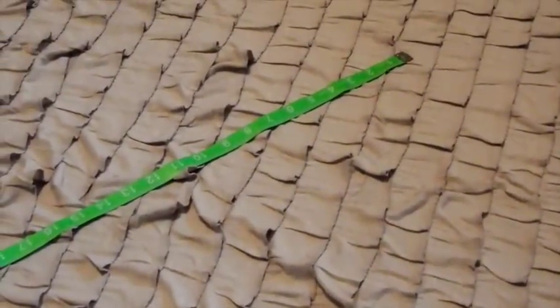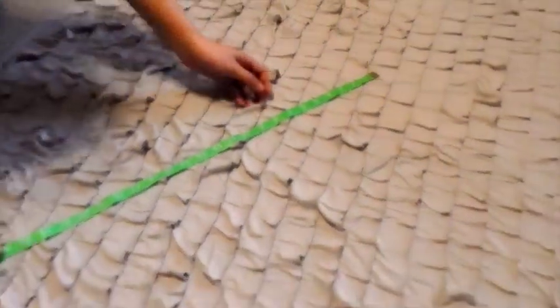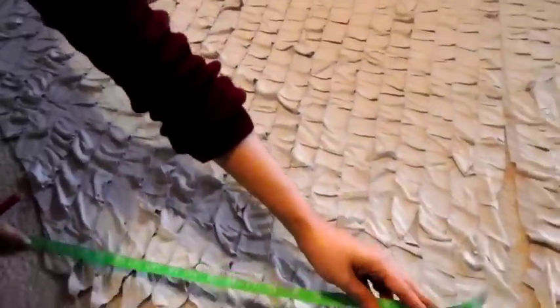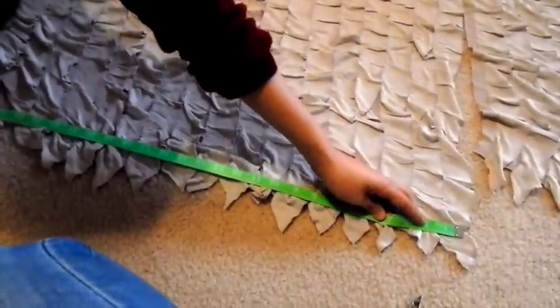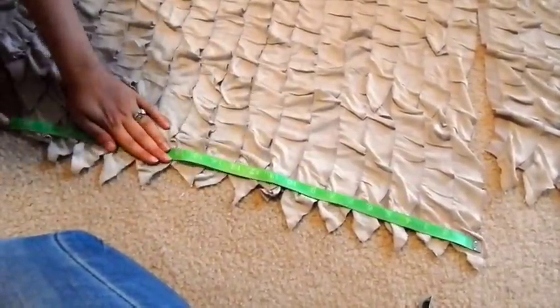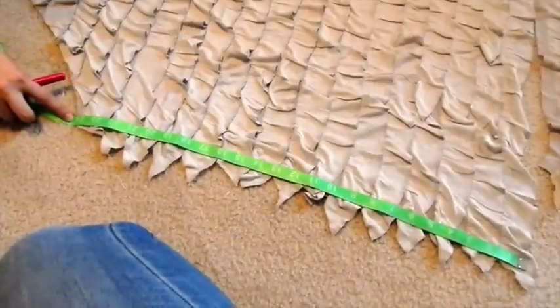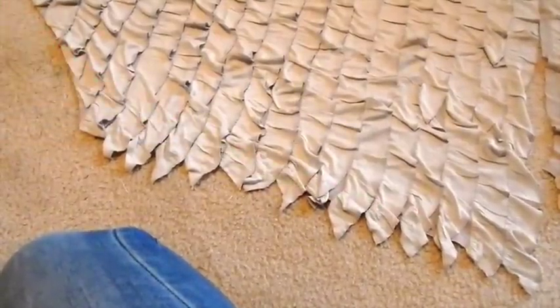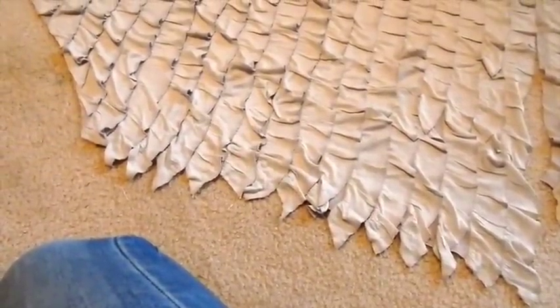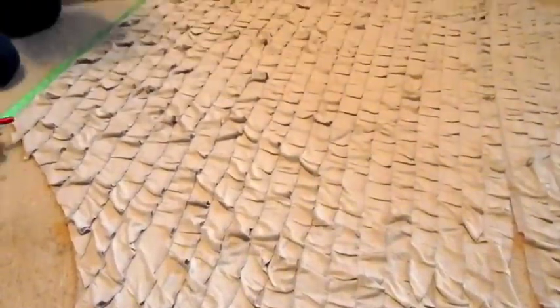We're going to be ending up with tea-length ruffle skirts instead of full length because we had to basically re-cut, but that's okay. I'm actually glad we made that mistake because then it's a tip I can offer on the video that I would not have otherwise known to say — cut all three places. The tutorial we're using online does not say anything about doing that.